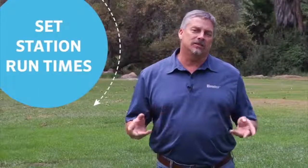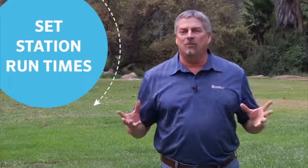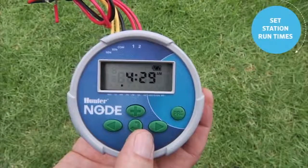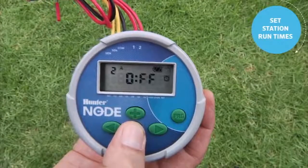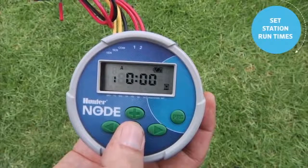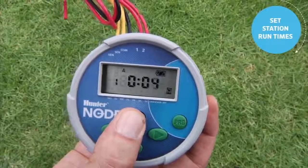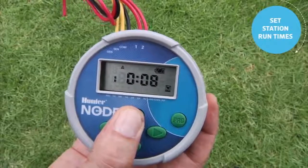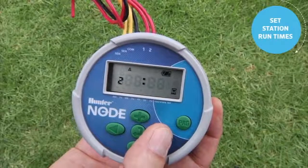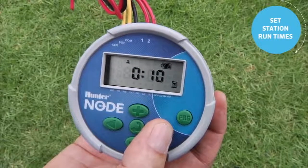The next step is to assign run times to the stations. Only assign minutes to stations in the program that share the same watering day requirements. If some stations have different requirements on a different program, leave their runtime blank in this program. To change the station runtime, use the center button to scroll past the start time screen to the station runtime. We're in program A — station 1 is flashing. Use plus to put 10 minutes on station 1, then use the right arrow to go to station 2.